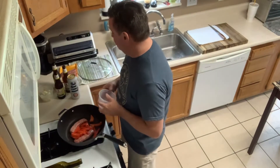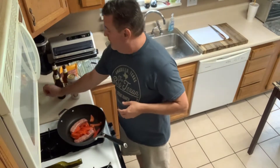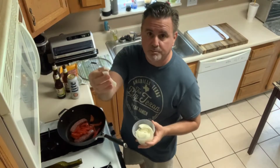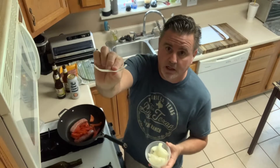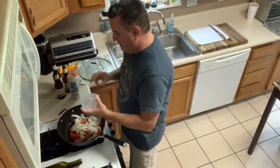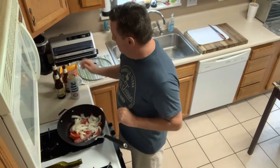Bell peppers — I like red bell peppers, but if you want green, use green. Dump them in. Onions — I took the onion, cut it in half and then cut it in strips, so it's kind of a thin piece of onion. Dump them in. Follow me so far?